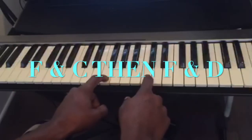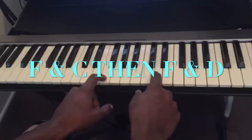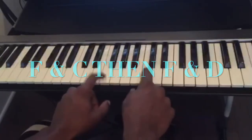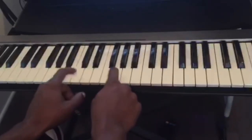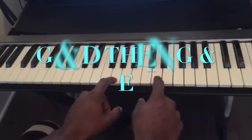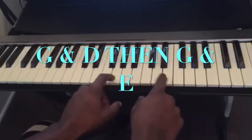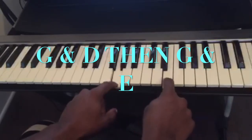And for the key of F, you play F and C together, then F and D together. For the key of G, you play G and D together, and G and E together.